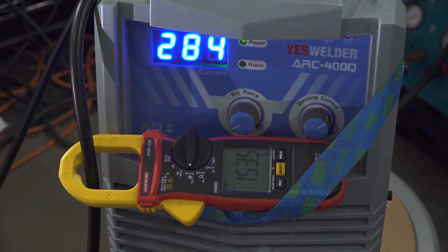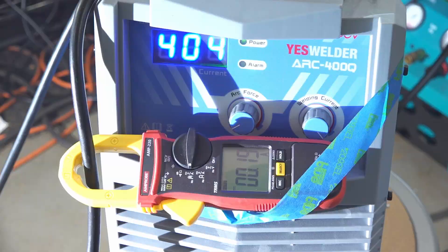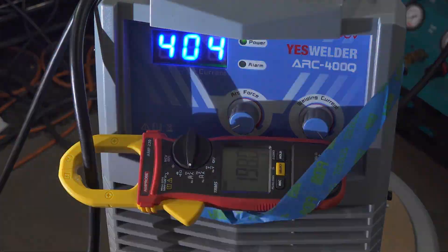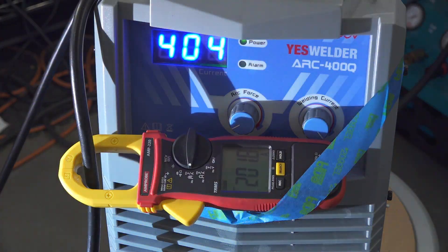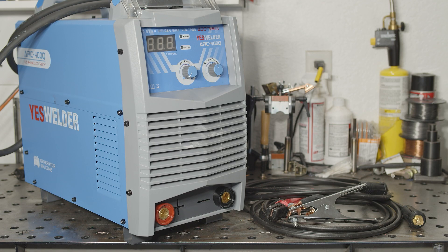If the controls are in some way limiting the output due to the input voltage, it would be nice if the controls also changed the display to match. There is a current pickup in the welder, so the controls theoretically know what the output current actually is. Still, it's possible that when running on a higher input voltage, the output will max out at 400 and the display will be more accurate. However, my guess is that the 400Q either doesn't actually provide the full 400 amps regardless of input voltage, or the data tag is incorrect about how much current it draws on higher voltages.